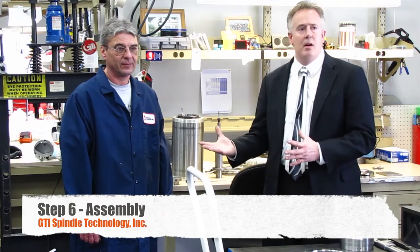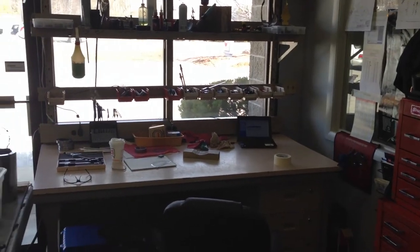We are on the sixth step: assembly. I'm here with Bogdan in the assembly area. We have several benches where technicians assemble all the different types of spindles. Bogdan, what is the most important part of the assembly process? What we are focused on is preload and runout. Before assembly we are looking for square surfaces, good shoulders, good spacers — ground spacers, parallel, everything precision. We recheck everything that's been checked in inspection before we put the spindles together. Sometimes we have to adjust preload by grinding the spacers. Bogdan has been doing this for 17 years.